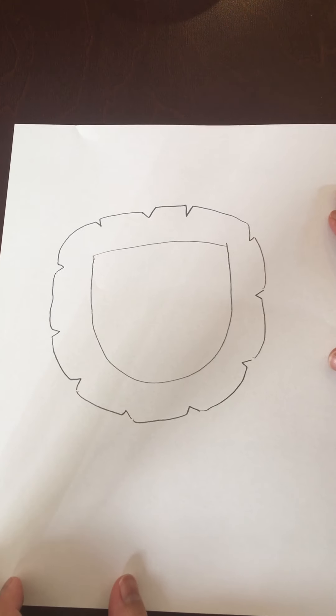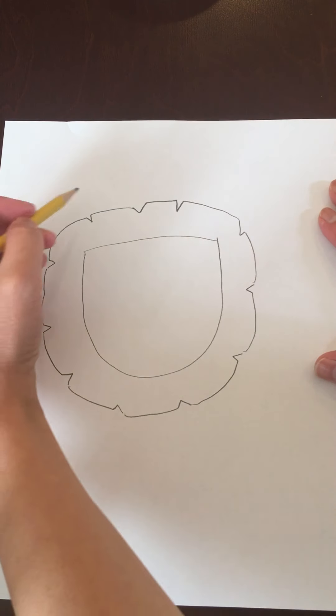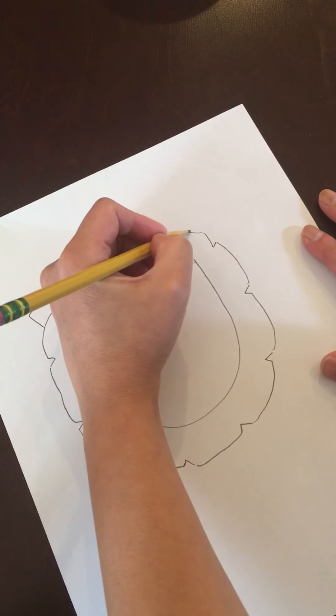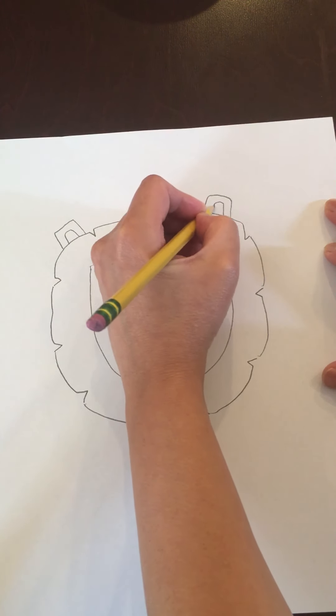You're going to go from this point to the right side, and you're going to draw an upside-down U on the top of its head, just like this. There's one, and then another one here. And don't forget the inner part of the ear, so you're just going to make smaller ones on the inside.